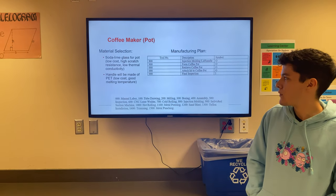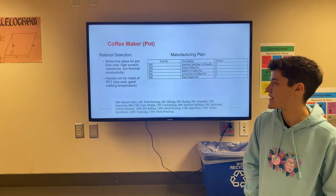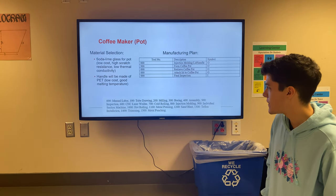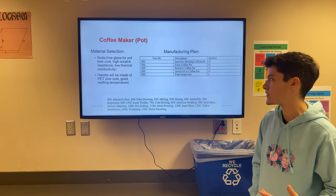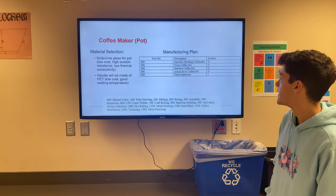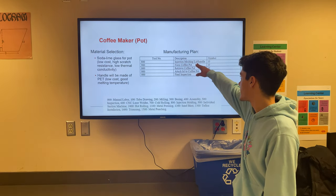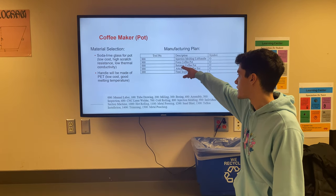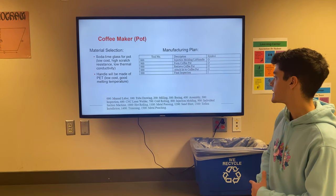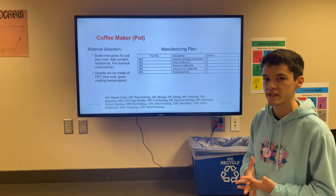For the coffee pot we went with soda lime glass for its low cost, high scratch resistance, and low thermal conductivity. The handle is made of PET plastic, the same as used for the oven door handle, for its low cost and good melting temperature. To manufacture the coffee pot, we start with injection molding of the lid-handle assembly, form the coffee pot body, retrieve it, attach the lid, and finally inspect it to ensure it meets all requirements.